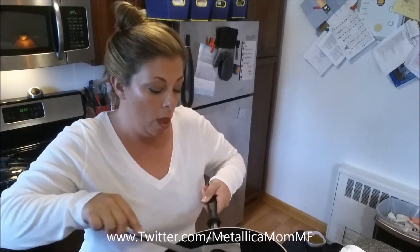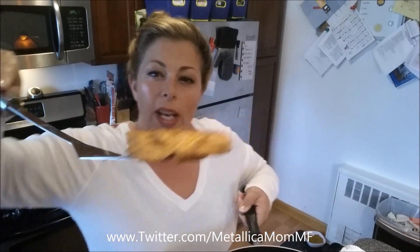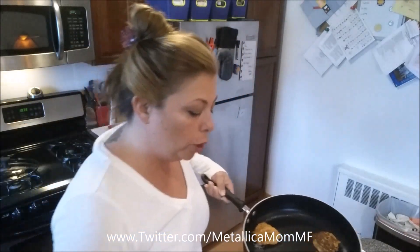Here they are — Maryland crab cakes. These are so nice and they smell really good. You can add a little bit more Old Bay in there before you cook them if you wanted to, but you've got to be careful about the salt.